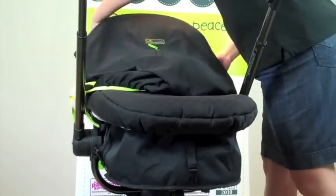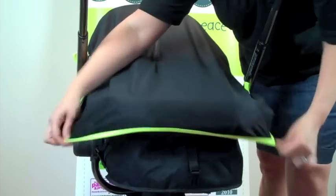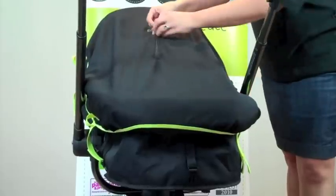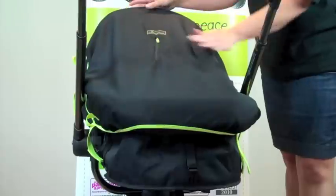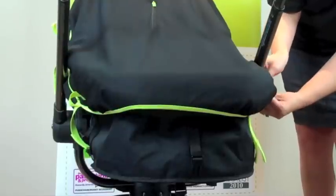You simply pop the Snooze Shade over the top of the hood and pull it down. Some parents are very happy with it just like that — you've got the Sneaker Peek Zip so you can check in on baby. But you can also, if you want some extra security, for example on a breezy day, just attach the straps around the side.